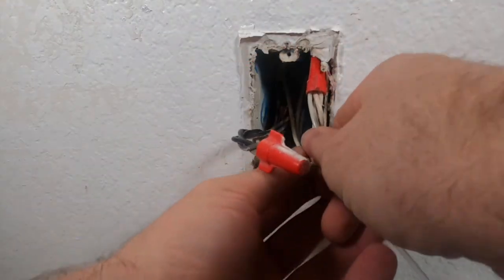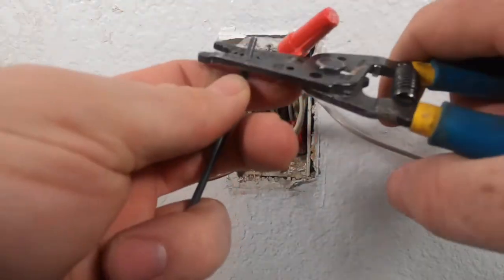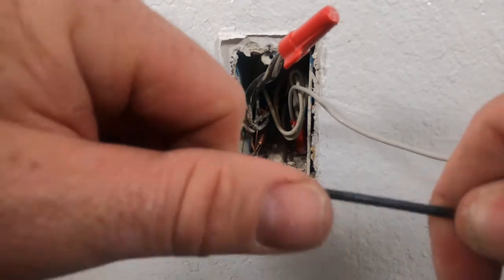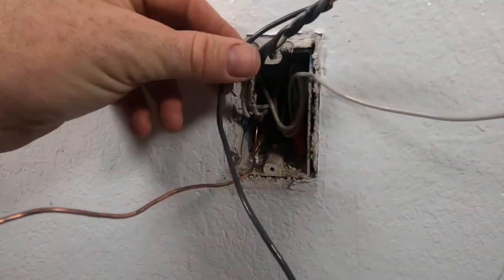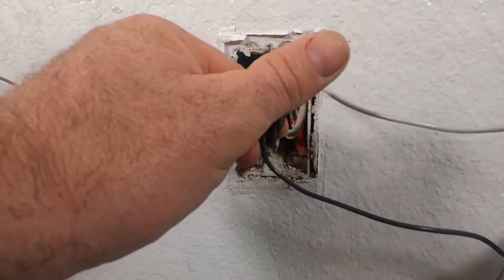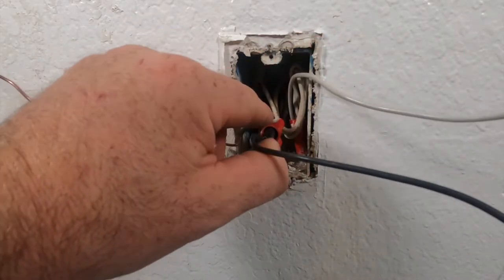Trying to see if we can shove this thing in here with no issues. I'm gonna go ahead and strip the black here — this is where the power is going to be coming in at. I'm gonna push this away from me, took the wire nut off. Now I'm gonna go ahead and put this wire nut back on with the new pigtail.